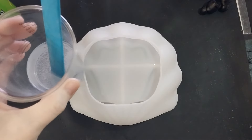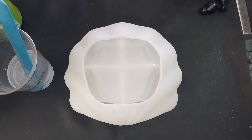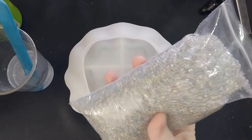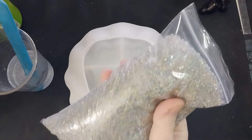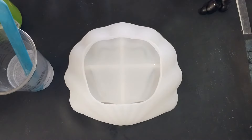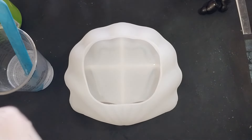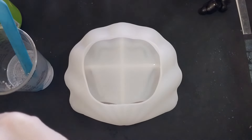In my cup over here I have about two and a half-ish ounces of my Fuhitim One-to-One resin, and for our first layer I am going to be adding these iridescent pebbles — very small little pebbles. I got them at Michael's Craft Store, but you can find them at your crafting venue of choice. I've got a teeny tiny spoon and I'm just going to be chucking them in there.